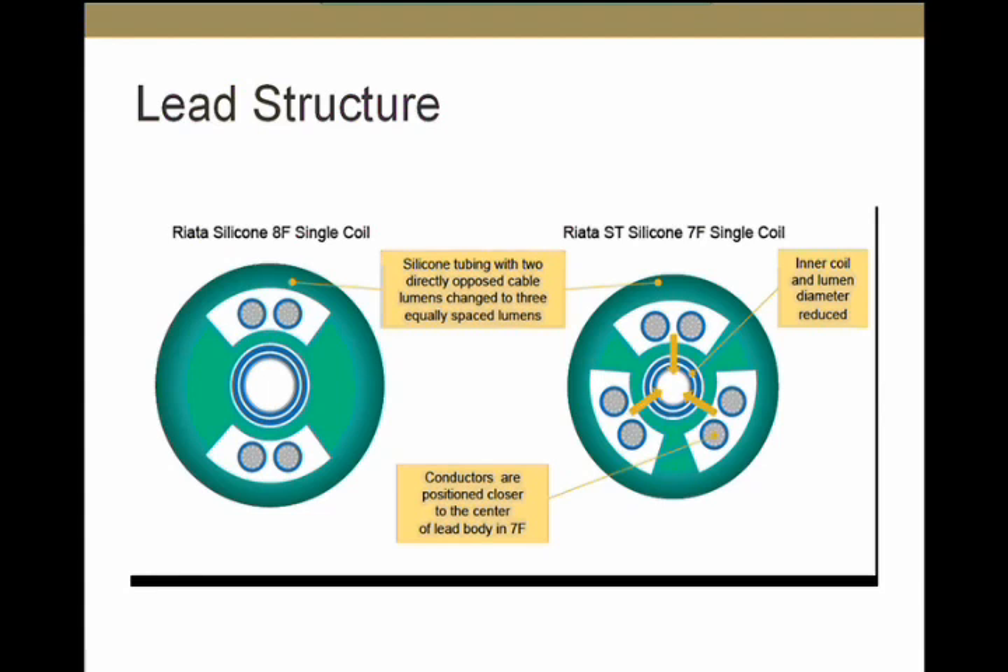In the 7 French lead, there are a few structural changes from the 8 French. Because the inner coil is smaller, the conductors were brought closer to the center, potentially decreasing mechanical stress. Also, even in a single-coil lead, there were three pairs of conductors — one of them is a dummy pair — added to further decrease mechanical stress. Interestingly, most externalized conductors are seen proximal to the RV coil, an area of high mechanical stress due to lead movement across the tricuspid valve itself.